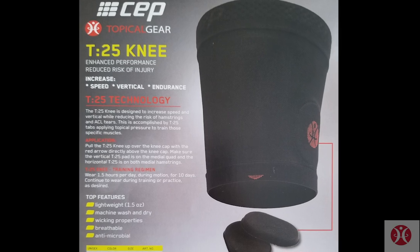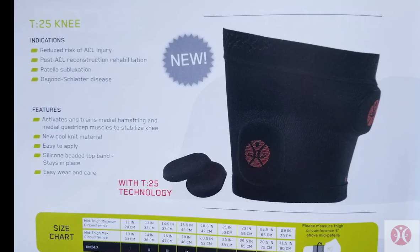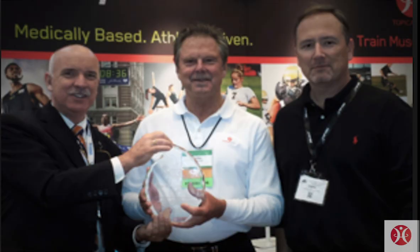The T25 knee is not a brace. It is a performance wearable that activates and trains muscles and reduces the risk of negative post-op effects like atrophy. This is how Topical Gear is bridging the gap.